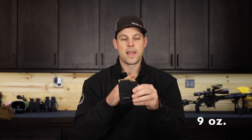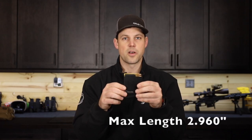They come in at nine ounces. The internal length is 2.960 and they hold 13 very handily — a lot of times we'll get 14.